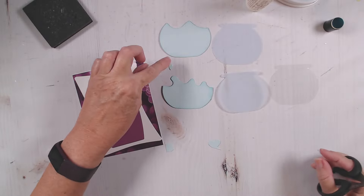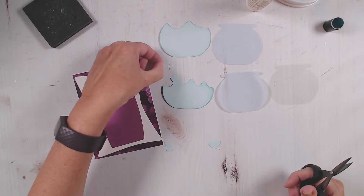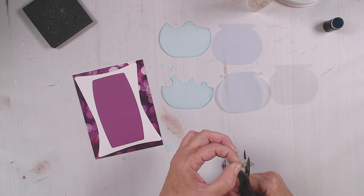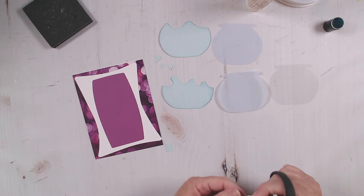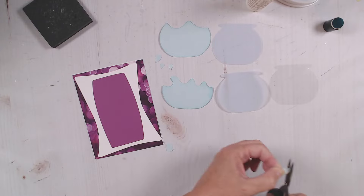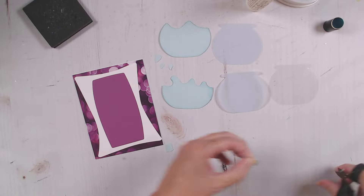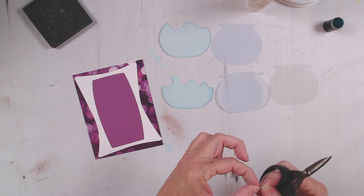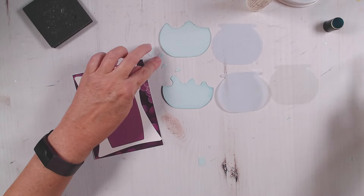For this one here, I'm just going to cut that out - it's the hardest because it's the smallest - and then the big one, same thing, just going to trim that down. I'm giving it the shape to make it look like a raindrop, kind of a teardrop shape. All right, so now I've got myself four water droplets.